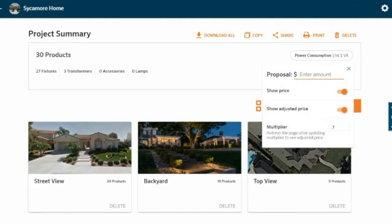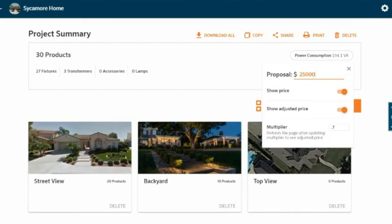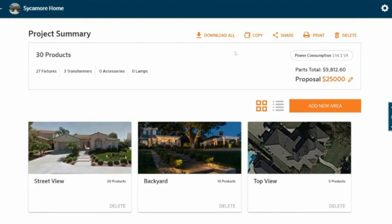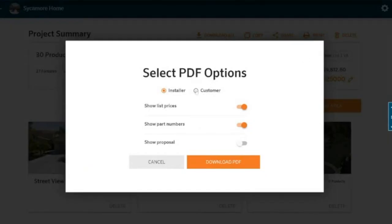If I know for the homeowner it's going to cost me 10 grand in product, I know I'm probably going to charge this homeowner 25K for all this outdoor lighting. Now I have all these different options to update my system. I can take a look at the PDF and create a customer-focused PDF. If it's customer-focused, I don't want them to see the individual prices for each product or the part numbers — I just want them to see my design, the layout, the images, and my final proposal. So I'm going to download that PDF.